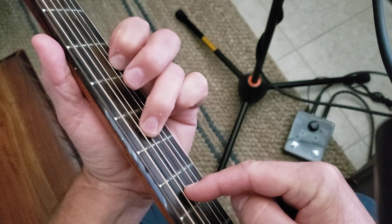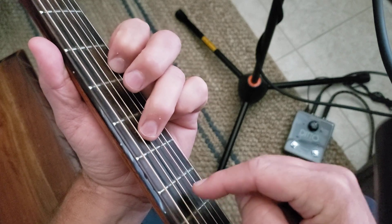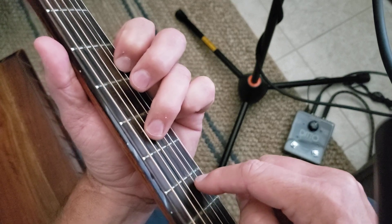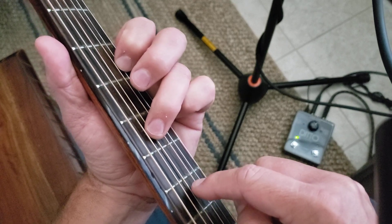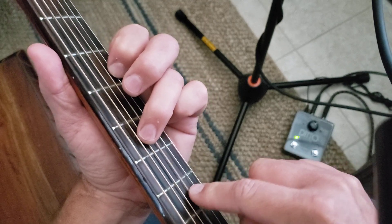G string — sorry, D string. G string. B string. G string. D string. D string, B string. I'm going to skip that G at the last.